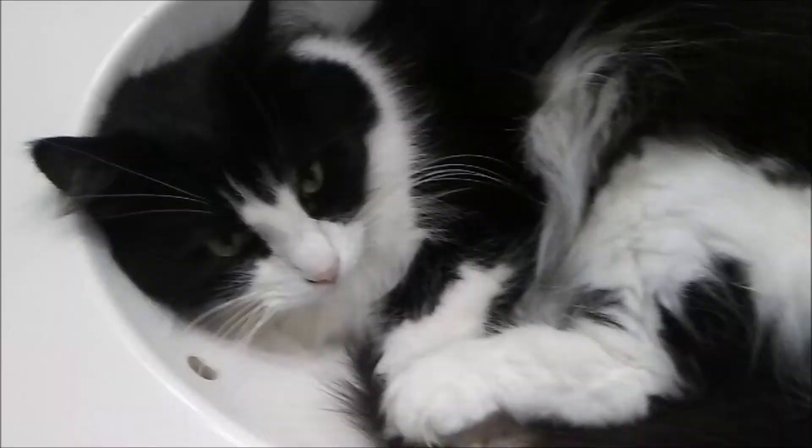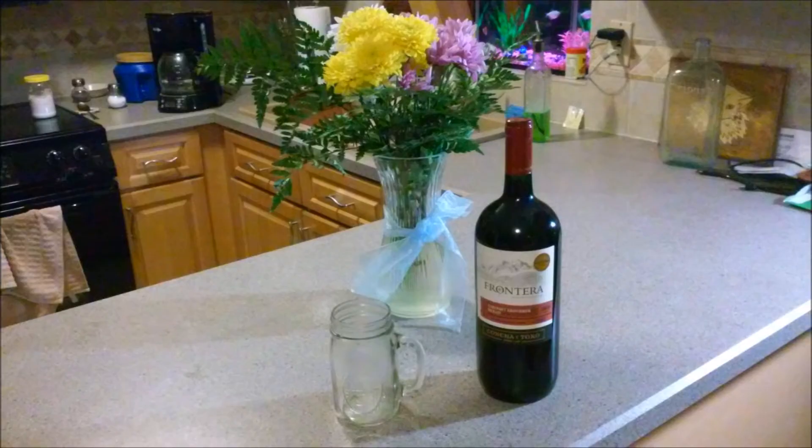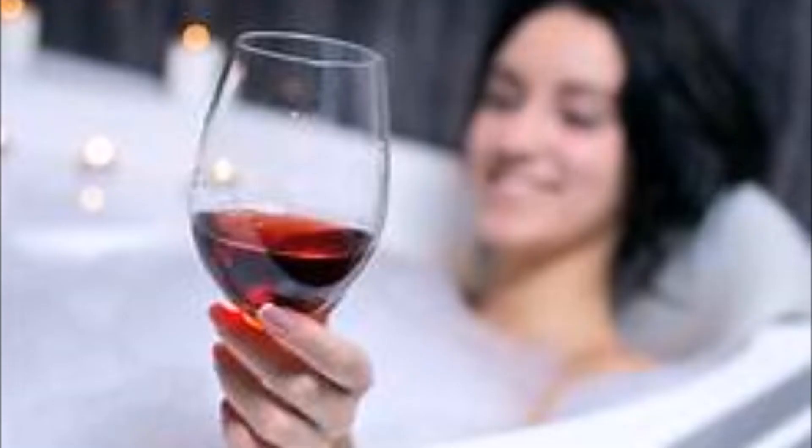Folks, do you own a cat? Do you own two cats, or more than two cats? Do you want to come home after a long and stressful day at work, maybe relax with a glass of red wine — or an entire bottle of wine — and soak in the tub? But instead, are you tired of coming home and having your bathroom floor look like that from your cat?